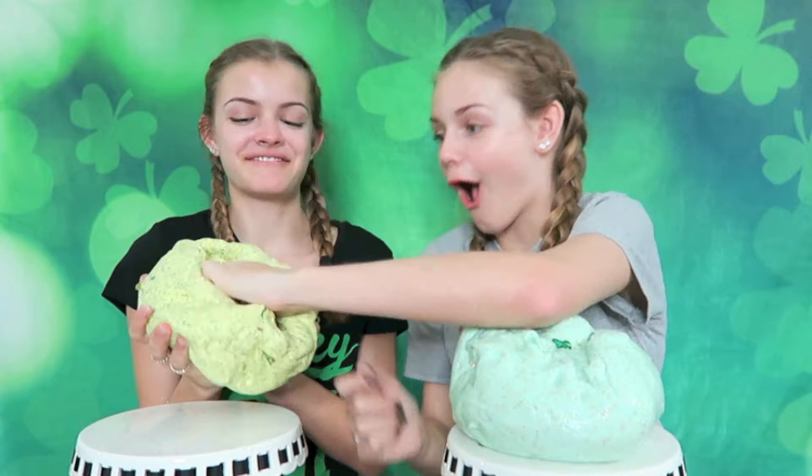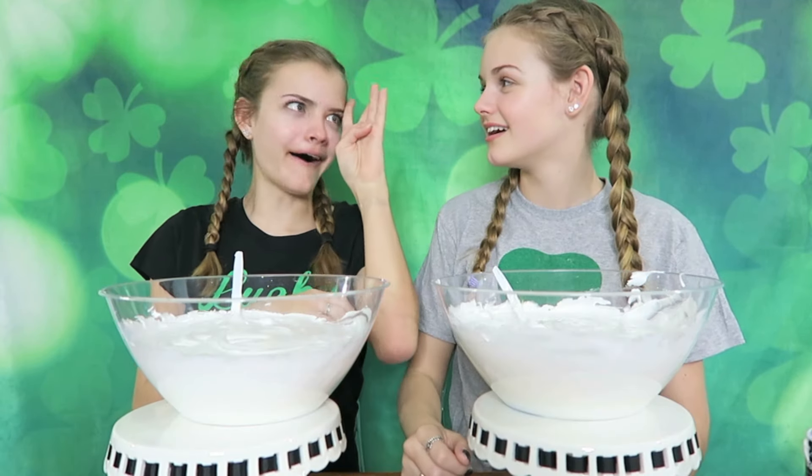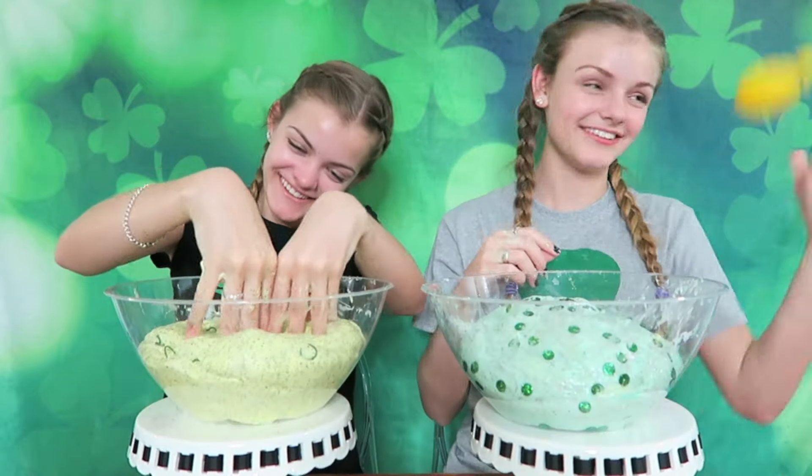Bye! Look in my pot of slime. Okay, we're done here.